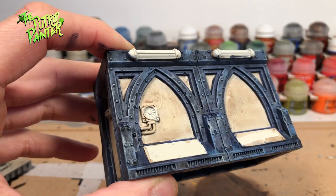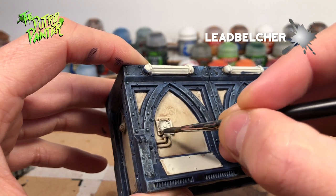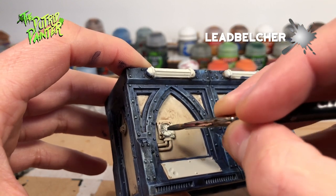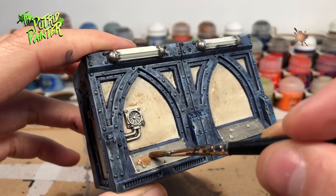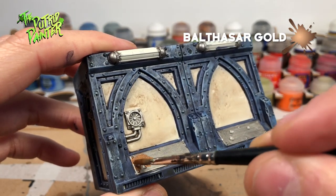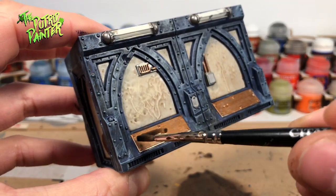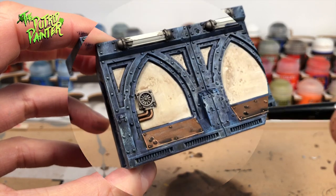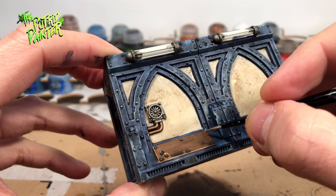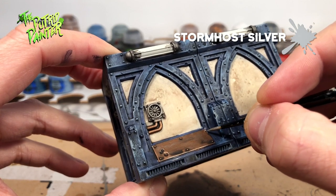To paint all the metal parts I'm going to use a quick method. I start off with a base coat of Lead Belcher. For variation I will also make some copper plating using Balthazar Gold as the base coat. Now I will wash all the metal parts with Nuln Oil to give it some shading. For the final step I will highlight all the metal parts including the copper plating with Stormhost Silver.